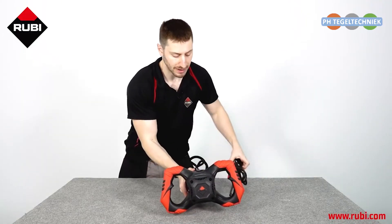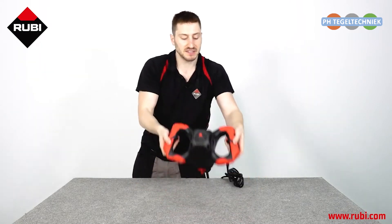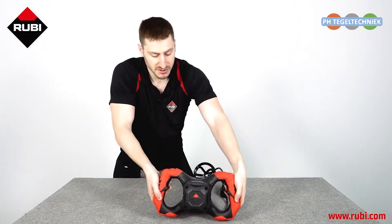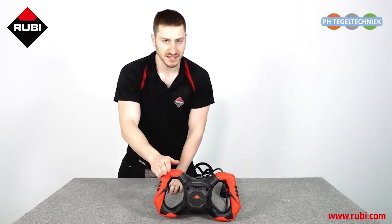The Ruby Mix 9 Power Max has an ergonomic bi-material handle which is very easy to manipulate and it offers a lot of comfort and stability. It also, on the corners, has impact protectors so that if the machine falls or something bumps into it, it's protected.